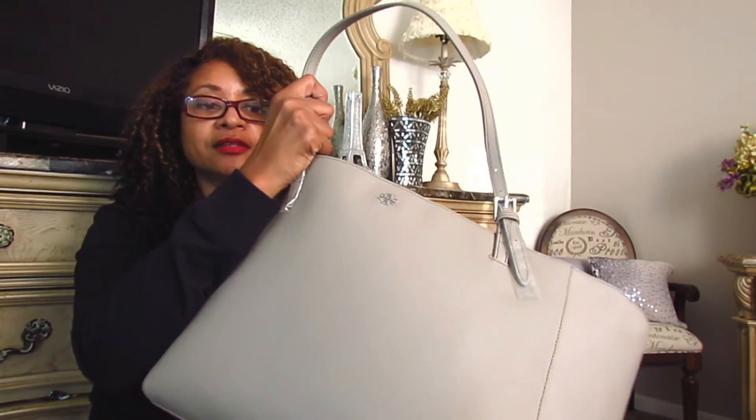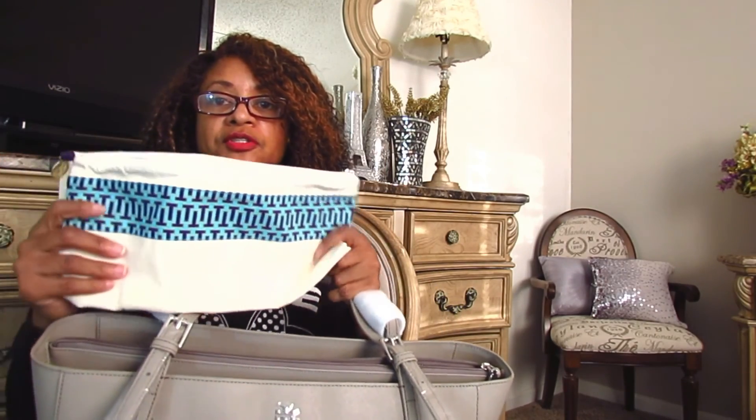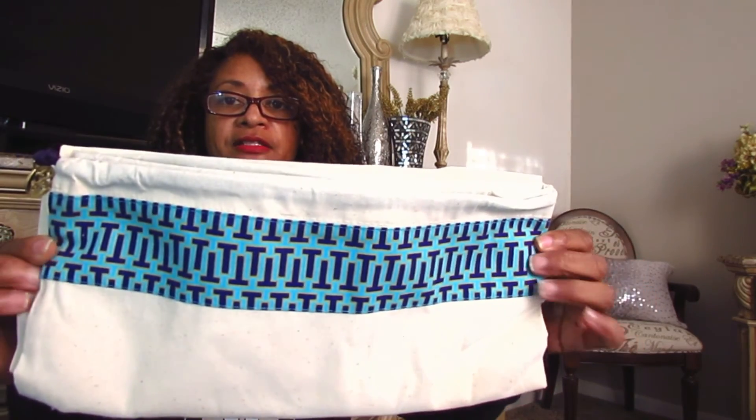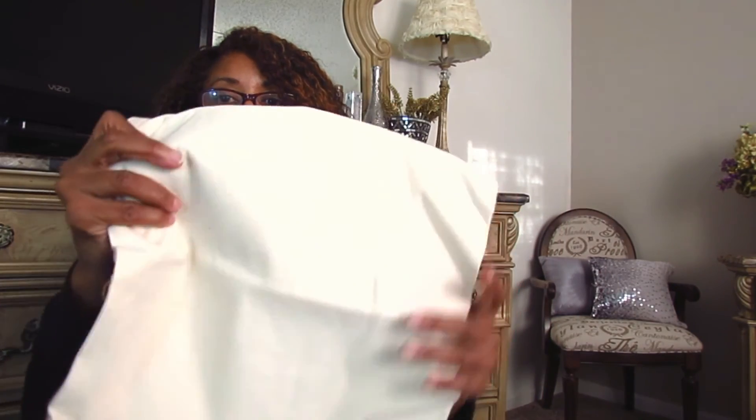So let's get to the meat, and that is the interior. But before I do that, let me show you the dust cover. This is the dust cover that comes with this bag. They send you a dust cover that will fit your bag, and this is the little Tory Burch logo on the drawstring. I actually kind of liked the previous dust bags that they had, but you know, it's just a dust bag.